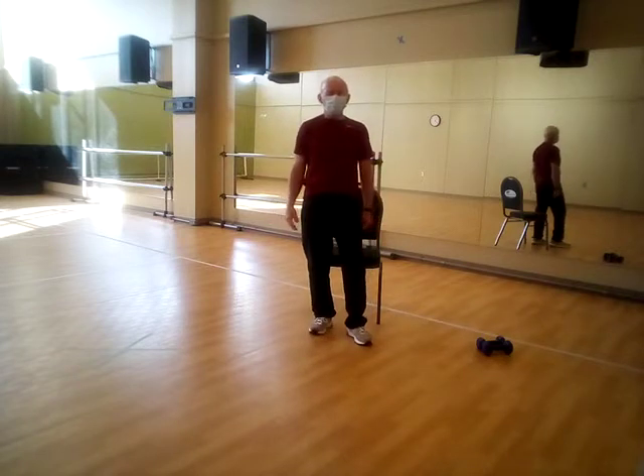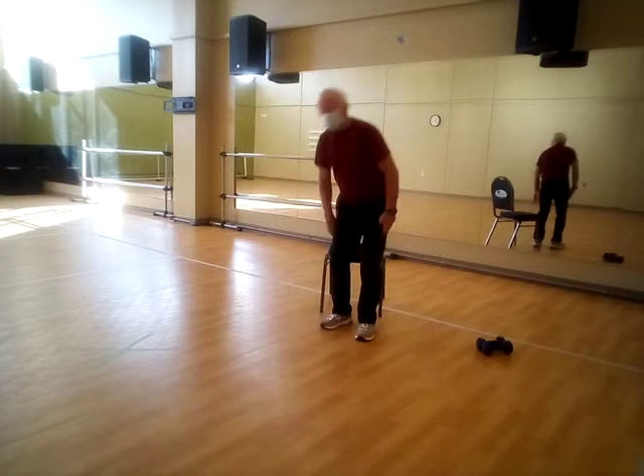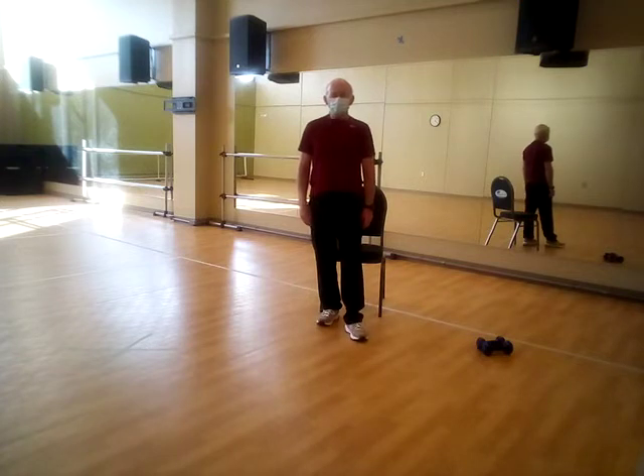Hello everyone, my name is Fred Woolman and this video is about the HeartStrong class. I'll lead you through a lot of exercises that we typically do in the HeartStrong class.